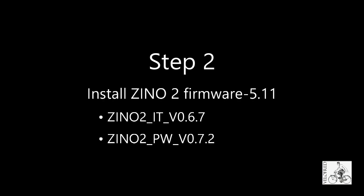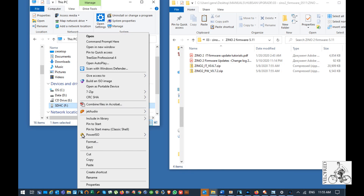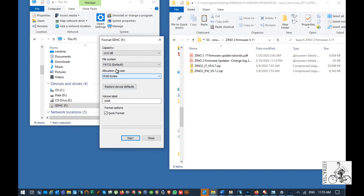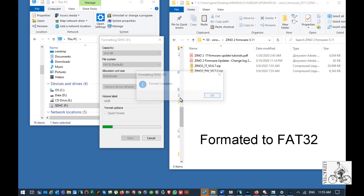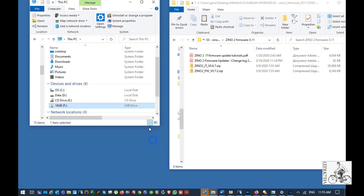Step number two. I installed Xeno 2 firmware 5.11. At this point you have to format your SD card. FAT32 is recommended by the tutorial. I didn't use extended FAT. I found a smaller card and formatted it — that's 16 gigs total.